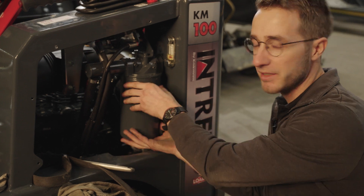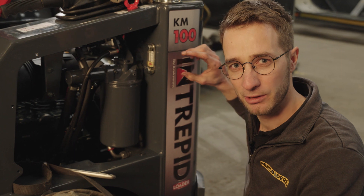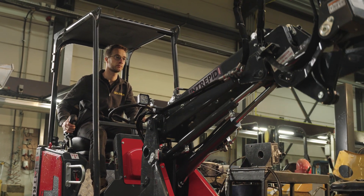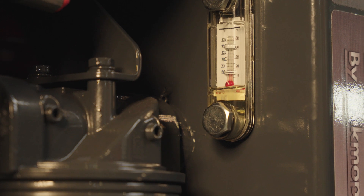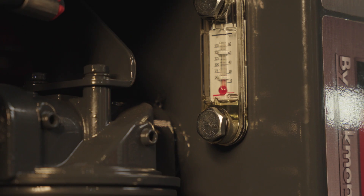Otherwise, if we take the filter off, all excess oil is going to spill out. So for the purpose of this video, we pump some oil out of the tank to lower the oil level — to be precise, below this red line right here. Then I'm going to raise the boom up so more hydraulic oil is in the hydraulic lines.